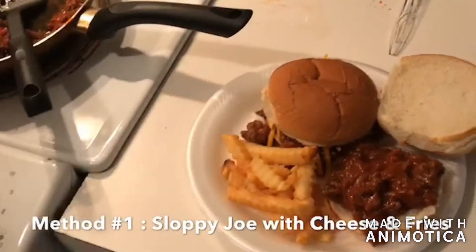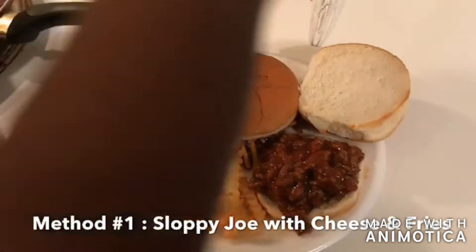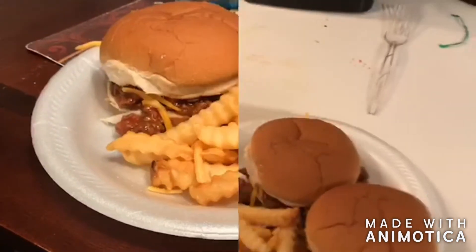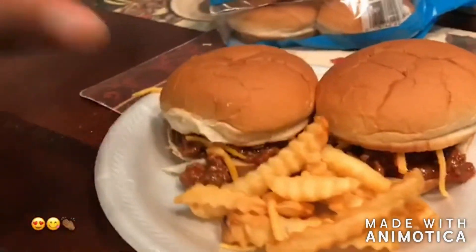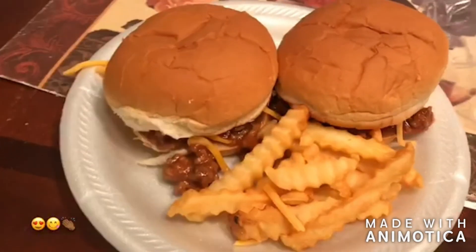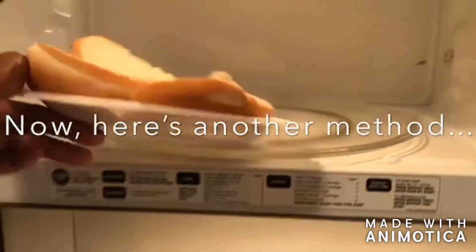The Manwich sauce is about a dollar, the french fries were on sale for probably about two dollars, and the buns were 89 cents — so we're talking a good value for roughly about five to seven bucks including the cheese. And it feeds about six to eight people. You can't beat that — how fast is this for people that are always on the go or who work too much? How easy is this to throw together, and so cost effective!